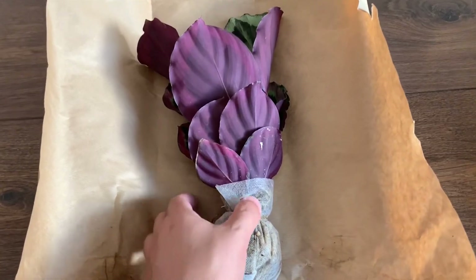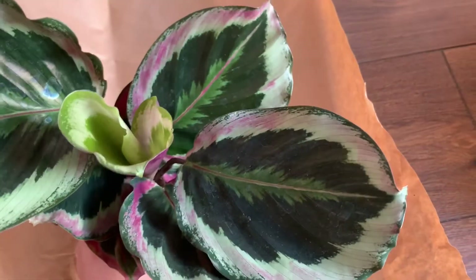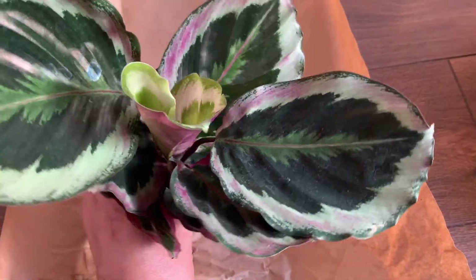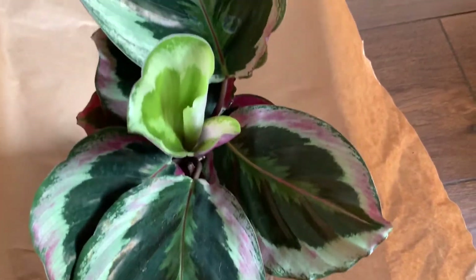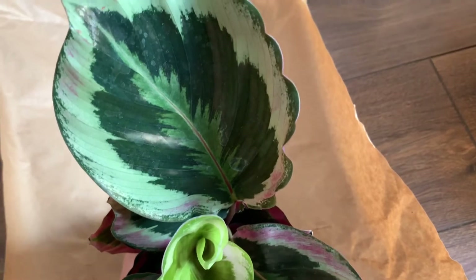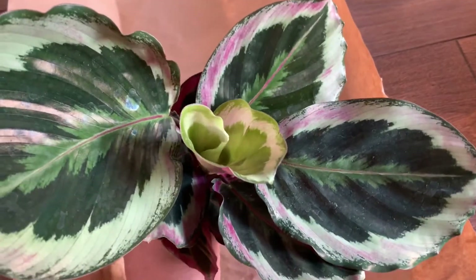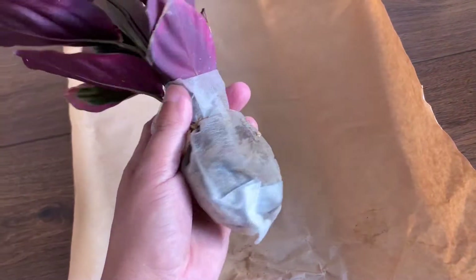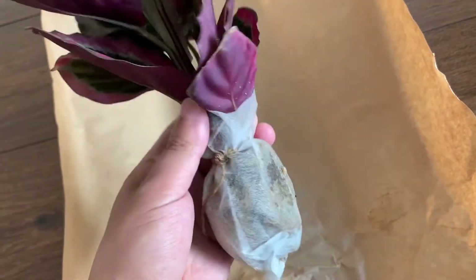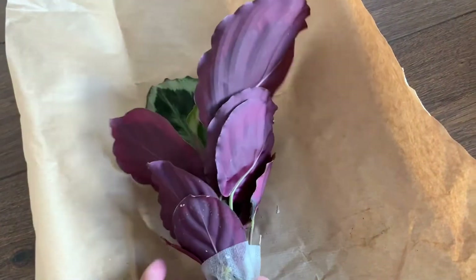Here is the second plant. I think it is a Calathea roseopicta, but I'm not sure because even the seller doesn't know. Based on the patterns and colors of the leaves, I think this might be a variety of Calathea roseopicta. I already have two other varieties and this one is somewhat different — maybe it's a hybrid.